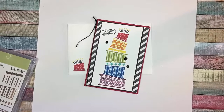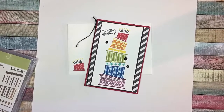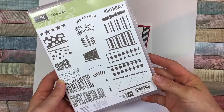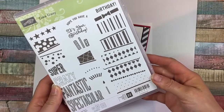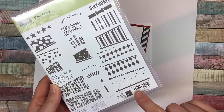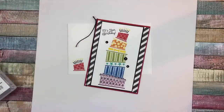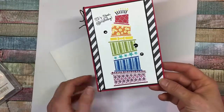Hi friends, this is Jackie Williams and I want to share with you today a very fun colorful birthday card using the Cake Crazy stamp set, which is in the Occasions 2017 catalog. It may carry over into the main catalog, we just don't know yet. The thing I love about this set is that you can do lots of layers and make it in any colors you want — suitable for younger people, for adults, for girls, for boys, for something more mature or something quite fun and bright and crazy like this one.